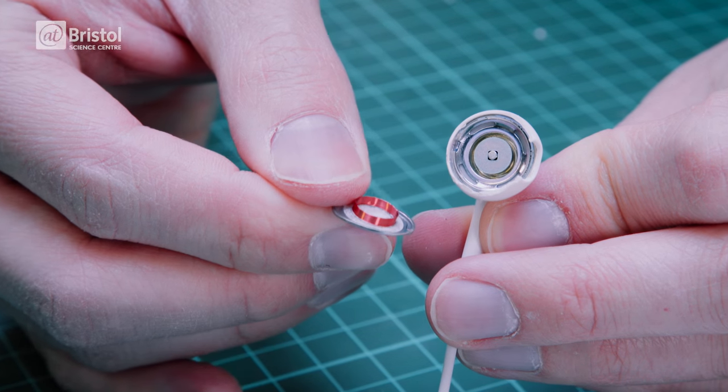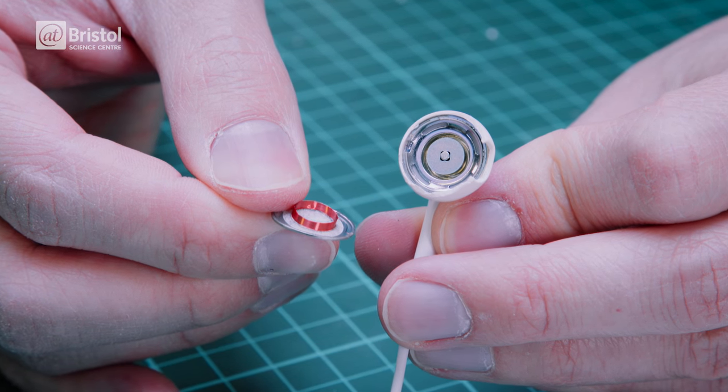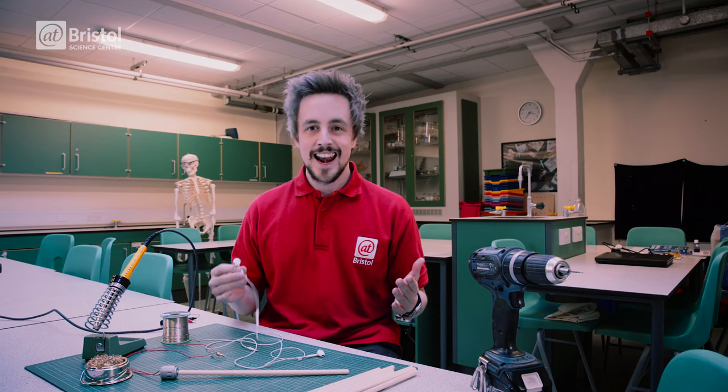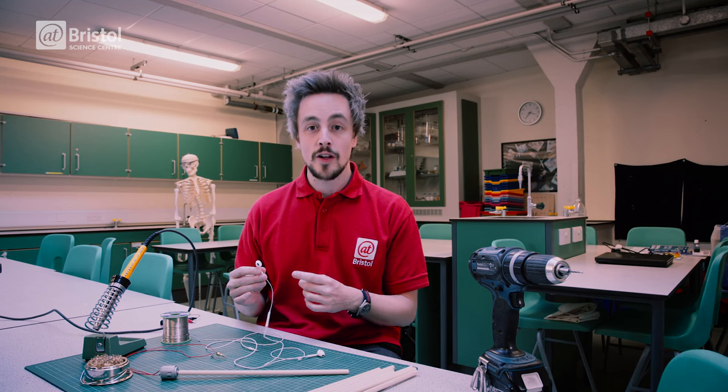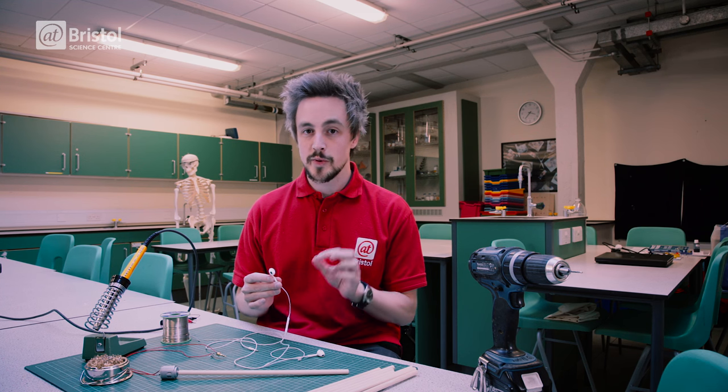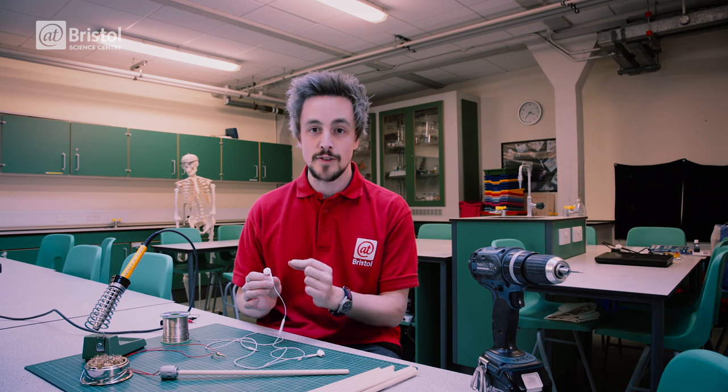Headphones work as an electric current is passed through the audio jack and along a wire until it reaches a copper coil in the earbud. As electricity travels around the copper coil it creates a magnetic field, which interacts with a small magnet inside the headphones.